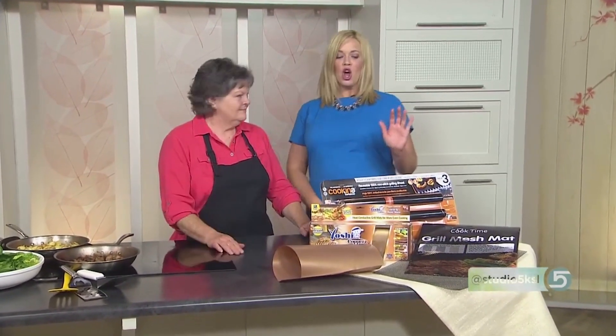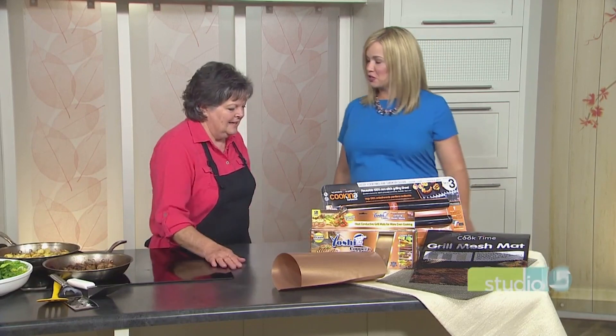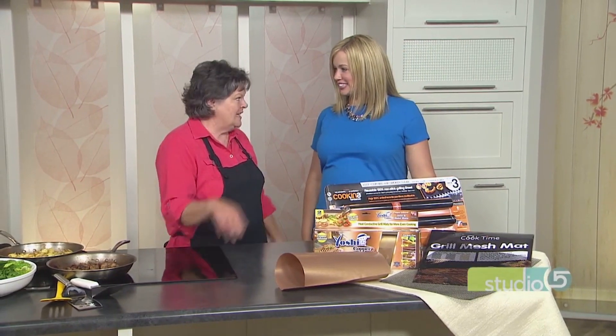Even our own Becky Lowe mentioned the grill mats recently, so we had to call her back saying, hold up, we need a little more information. Do I need to buy a grill mat to be master of the grill? I have to admit, sometimes gadgets are gadgets and I don't fall for them, but with the grill mat, I like it.